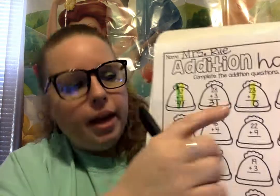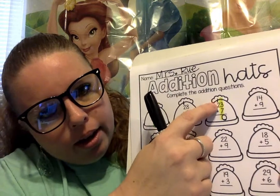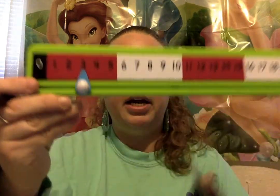Alright, in the tens column we have the 1 and the 2. So we're gonna add 1 plus 2: 1, 2. And what's our answer? 3. Good job. So we're going to write 3.